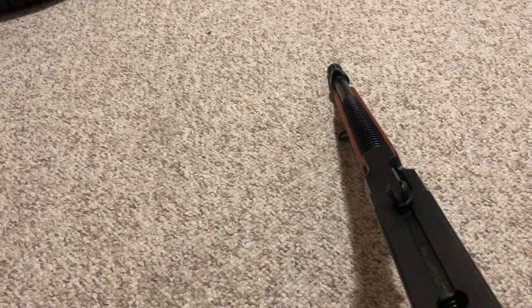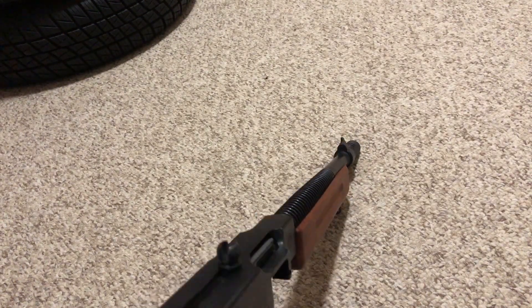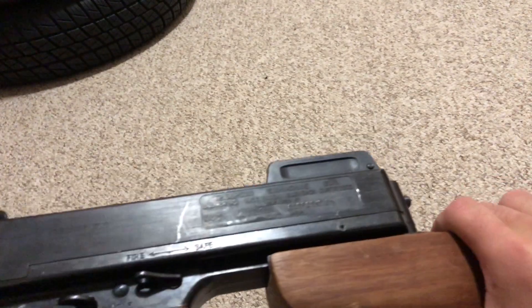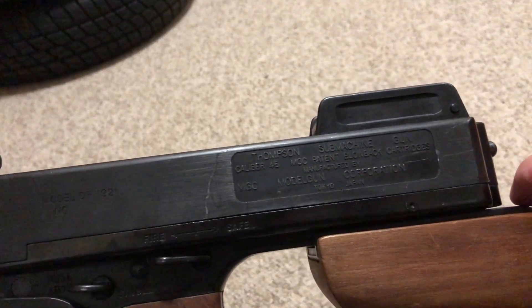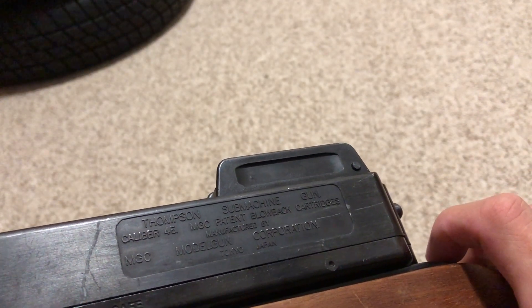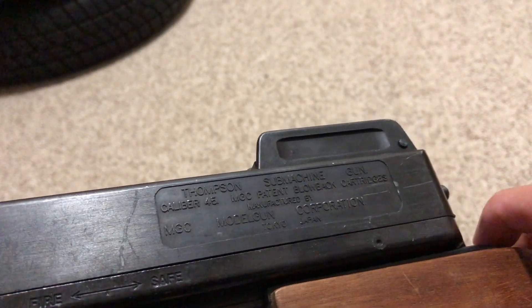There's also a climbing rear sight. The gun is heavy — a good 12 to 13 pounds of steel and wood. There is a cartouche engraved into the metal, which all MGC Tommy guns came with. It reads: 'Thompson Machine Gun, Caliber 45, MGC Patent Blowback Cartridges, Manufactured by MGC Model Gun Corporation, Tokyo, Japan.'